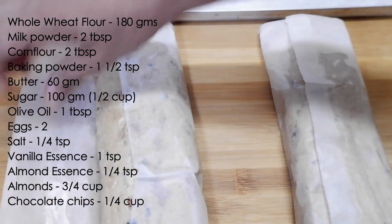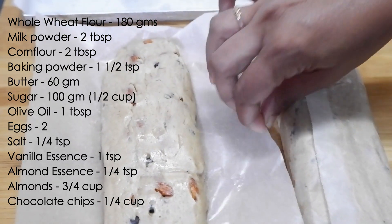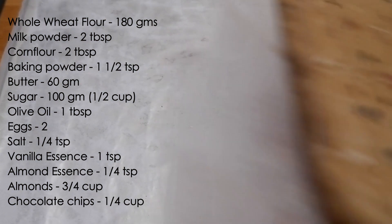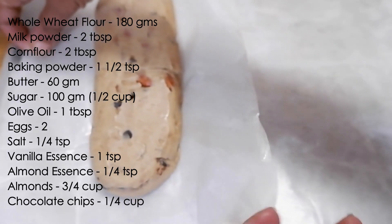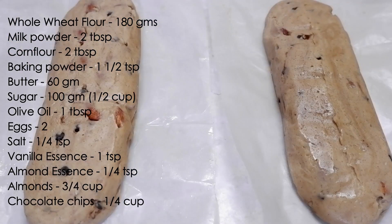After refrigerating, transfer the logs onto a cookie sheet and bake at about 170 to 180 degrees Celsius, depending upon your oven temperature, for about 30 minutes.